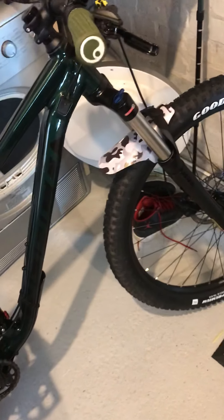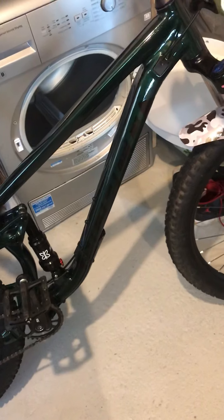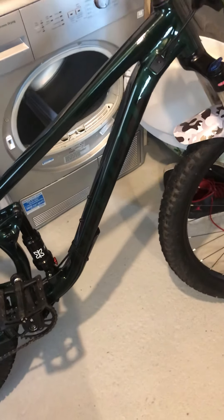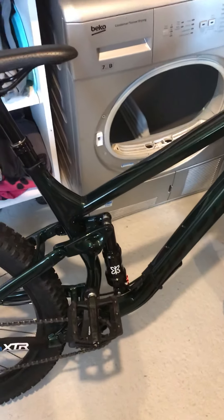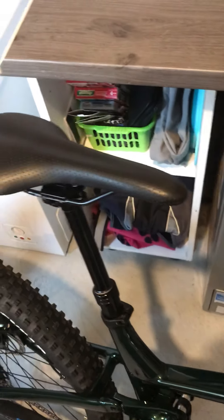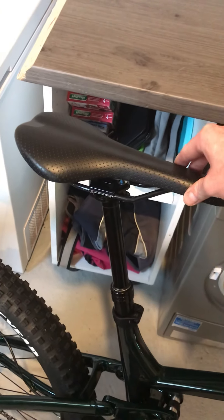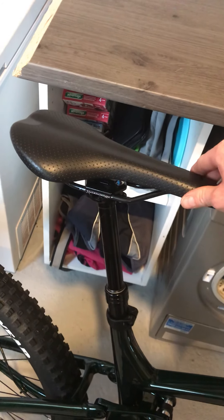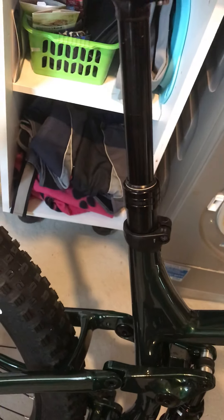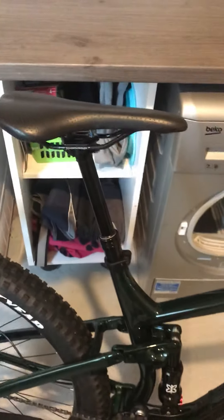The front suspension and rear suspension both feel absolutely lovely — very plush and soft, really nice, and the rebound works really well. The dropper post is great too, works really well and is nice and fast. When setting it up, make sure to put enough air pressure in so it comes up nice and fast. It does have a little wobble, as I've seen with other dropper posts, but that really doesn't bother me at all.